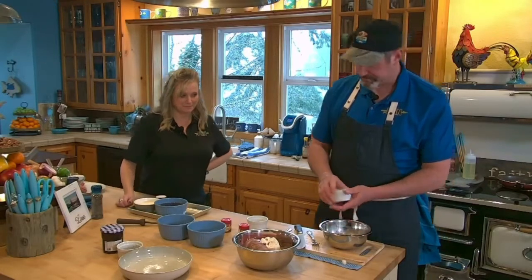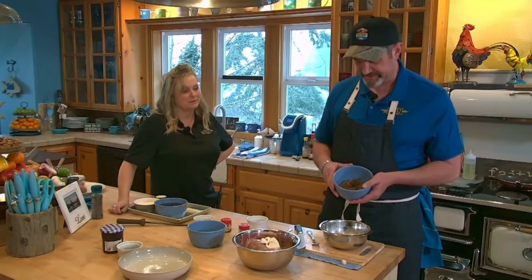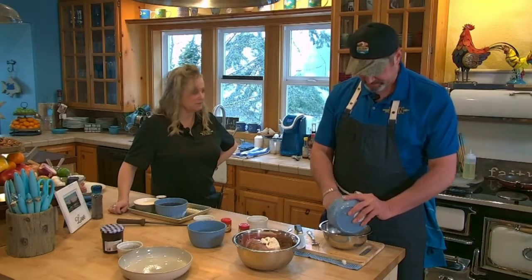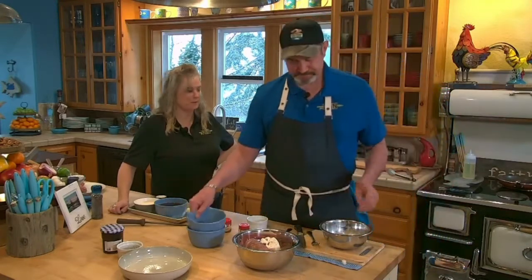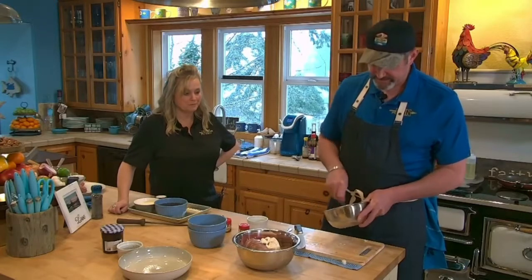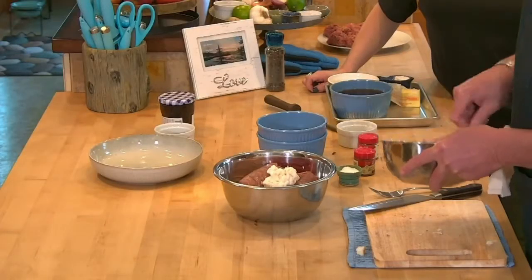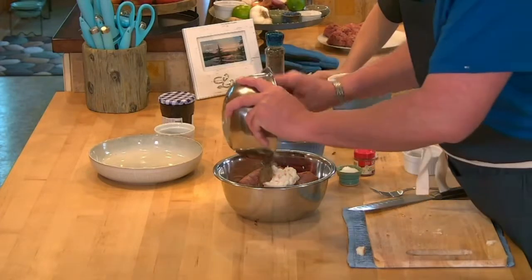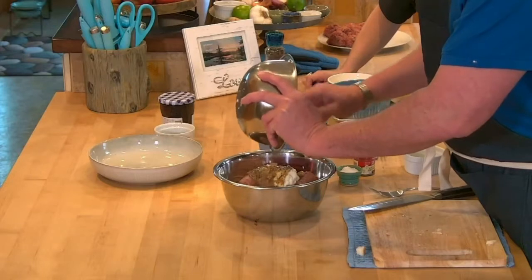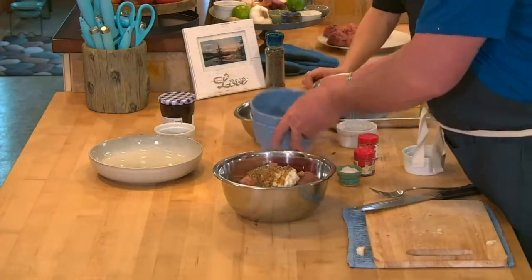About a teaspoon of pepper, and I sautéed half an onion earlier — go ahead and add that in. Mix it all together in the bowl so you don't get a big clump of spices — because nobody wants a whole mouthful of nutmeg.